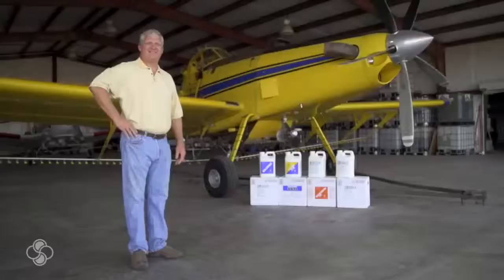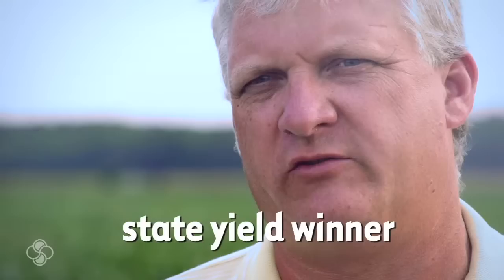We used Stolar products last year. We made 86 bushels, I believe. We won the state for full season soybean production, and I attribute that to the BioForge.